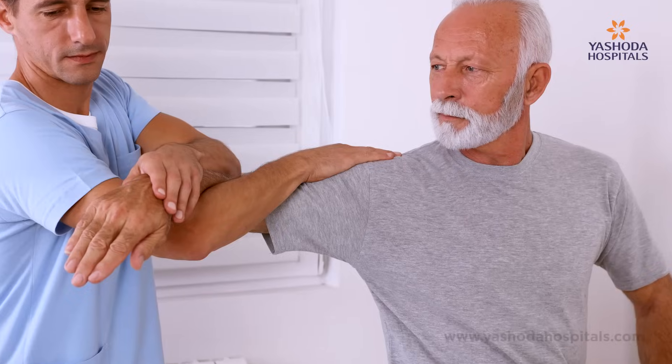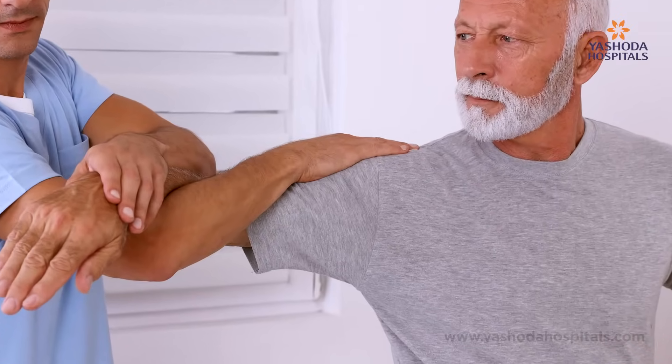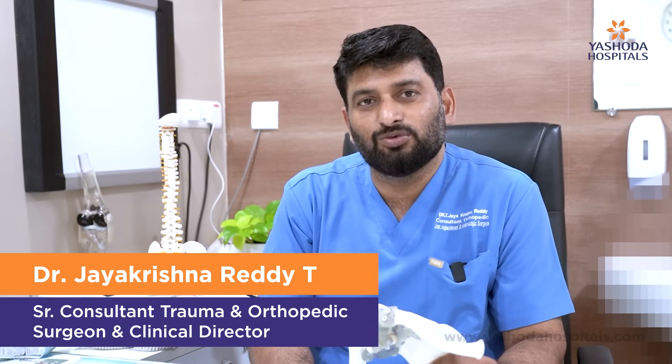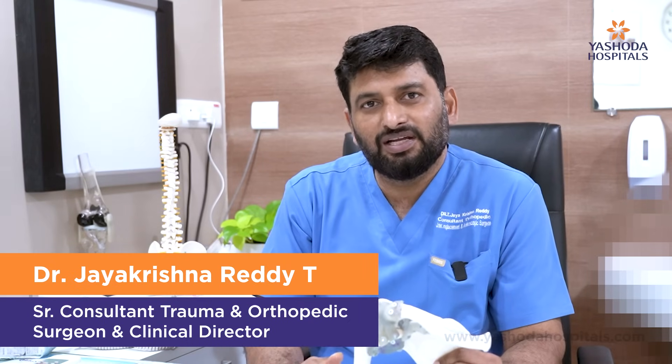Selecting the ideal patient is important, and educating the patient is also important. Post-operatively, they need to do proper exercises. Immediately after surgery we can start passive movement exercises, and gradually after two to three weeks we can start active movement and strengthening exercises. The patient will be pain-free and regain most of the movements needed for their day-to-day activities.